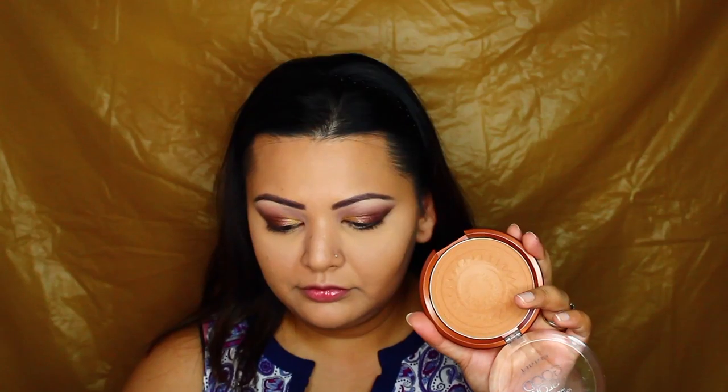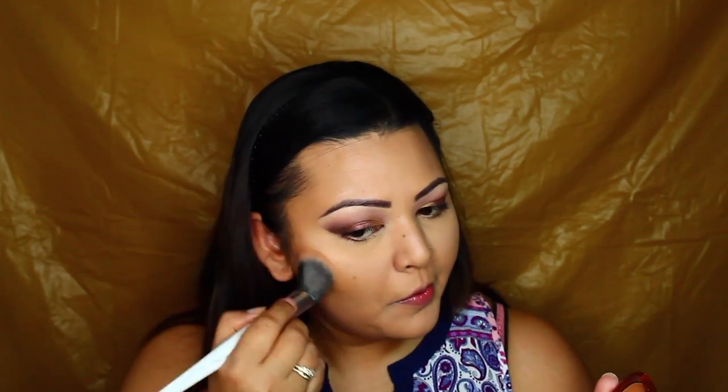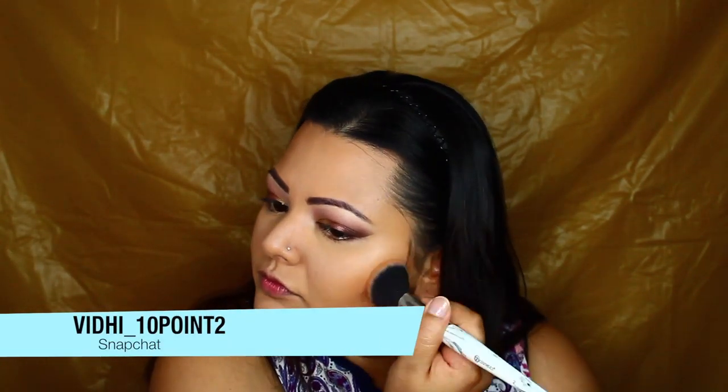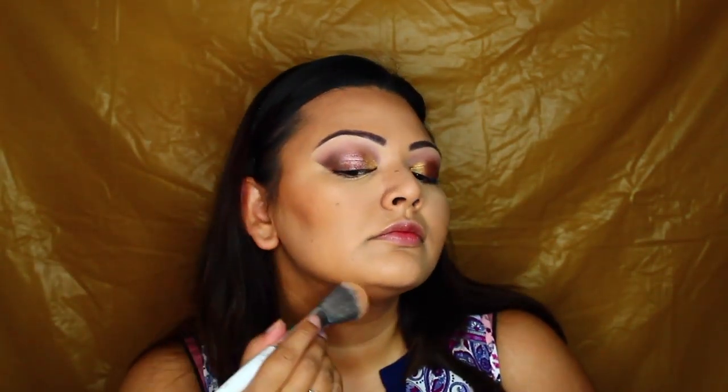Then I'm just going to do my foundation, concealer, and powder off camera and then come back in with my bronzer. I'm using the Rimmel Good to Glow bronzer — I think it's in the shade Amber. All the shades and product links will be listed down below. I'm using a big fluffy brush to bronze up my face and give that nice glowy sun-kissed look, since we're in Australia and it's officially summer — it's really really hot outside today.